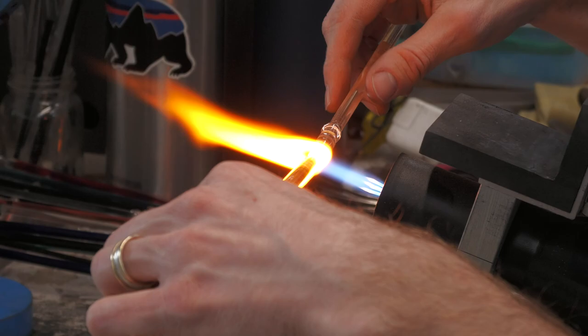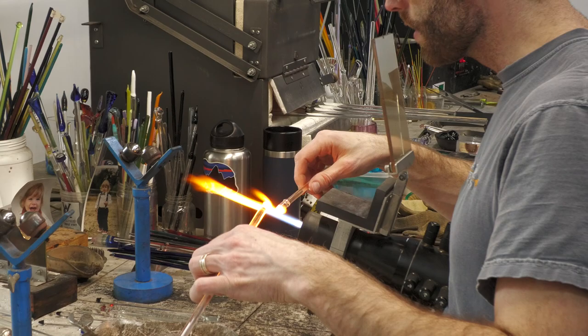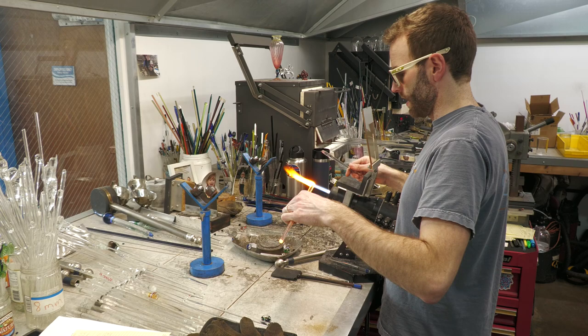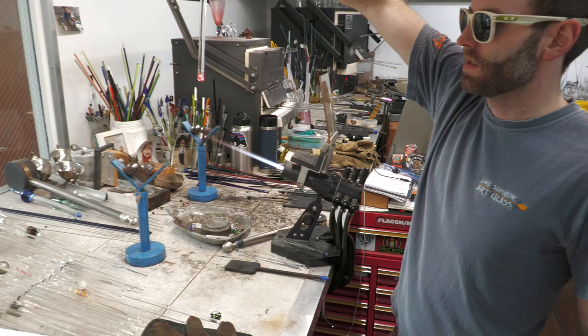I'm adding some more clear glass to the opposite side of the opal. That will provide the clear glass in the core of the vortex that will be beneath it. I'm marvering the tip to get it ready for my next opal encasement — it's also good for a pendant. Either way, it's nice to have it symmetrical. Same principle as before: setting yourself up for the next piece. Now we've got an opal encased within the clear glass.